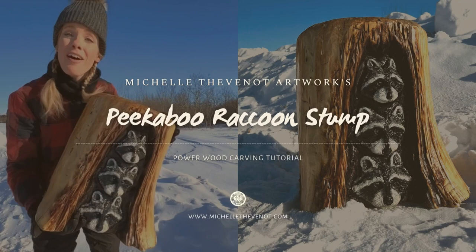Hi, this is Michelle Teveneau, woodcarver from Saskatchewan, Canada. Today I'm sharing a power wood carving tutorial on how to make a cute peekaboo raccoon stump.